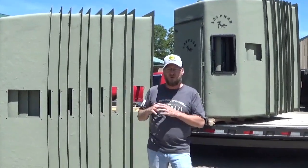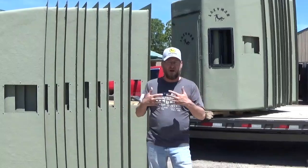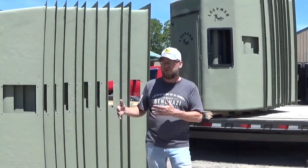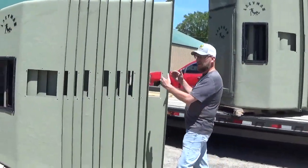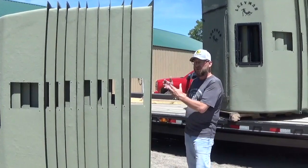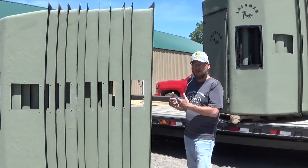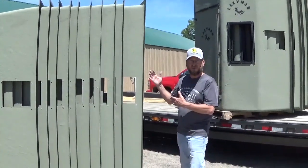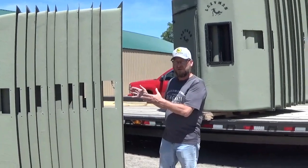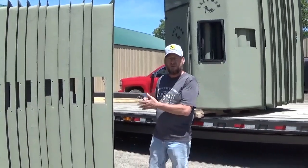Another question we get a lot is why we don't finish out the inside of our blinds. The reason we don't finish out the inside is because, as you can see, we nest them unassembled going to our dealers. If we painted the inside, we wouldn't be able to do this, and therefore the freight costs would be 10 times as expensive. That's why we don't pre-assemble and finish out the inside — we're trying to keep our blinds at a price point that everybody can afford.